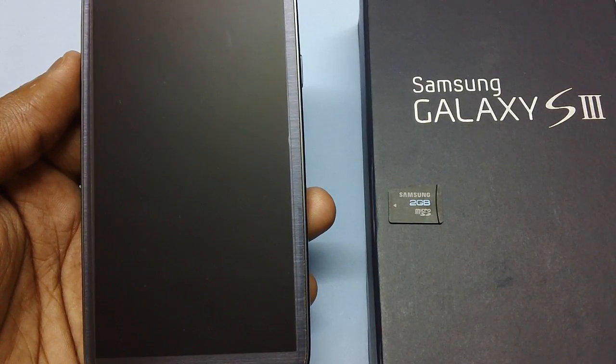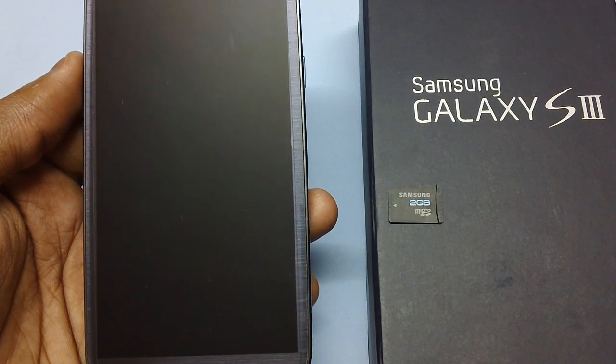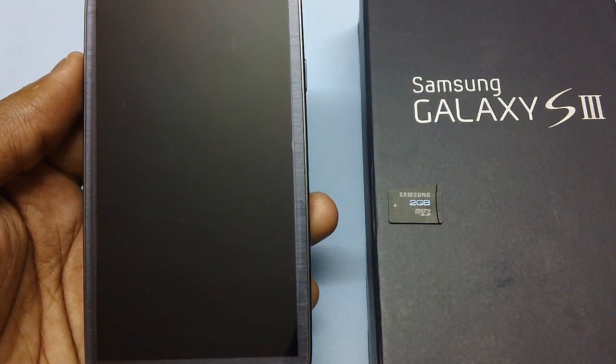Hi guys, in this video we will be checking out how you can insert the micro SD card in your Samsung Galaxy S3 smartphone. This is the Samsung Galaxy S3 smartphone which you are watching right on your screen.